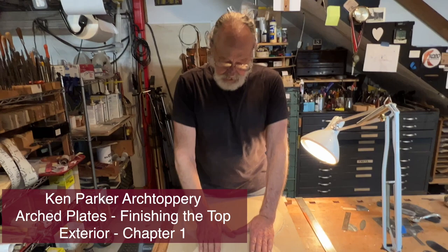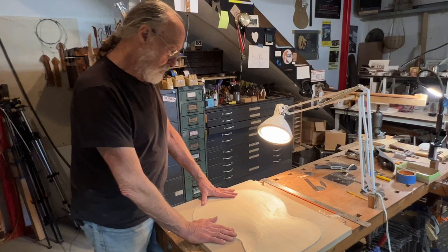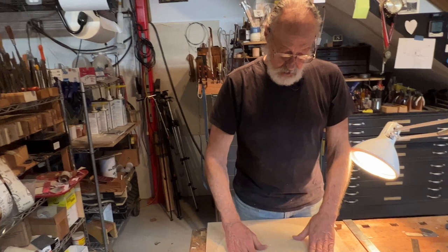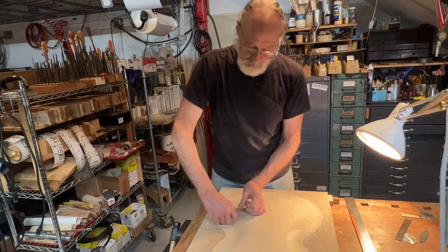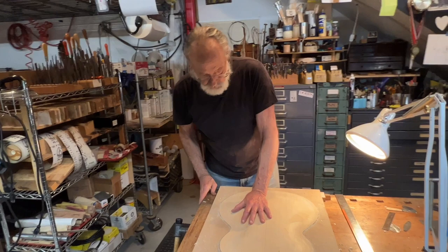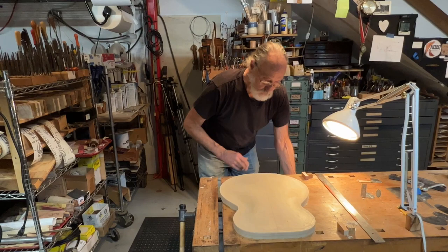Hi everybody, we're back with some more scraping on this blue guitar plate. While this work-holding arrangement has worked really well for planing and gouging across the grain, now that I'm developing the shape and getting into the details and subtleties, I'm finding it awkward to use the scraper — it can only swing around 180 degrees. So I've decided to add a feature to this tool so I can use it the way I usually do, and I'll show you how that's working out.